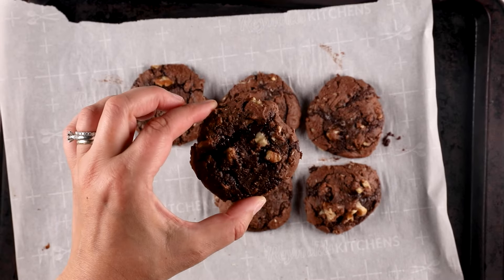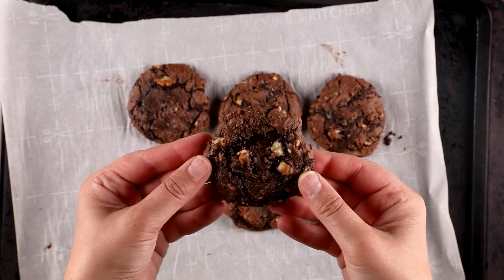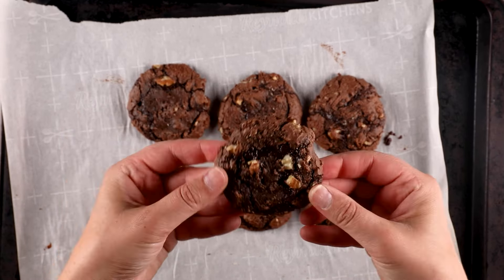Those got a little bit flatter and they have a more crackly top. You don't have to add the water — if you're using a stand mixer or hand mixer, all that powder will incorporate. But if you're having trouble, go ahead and add some of that water.